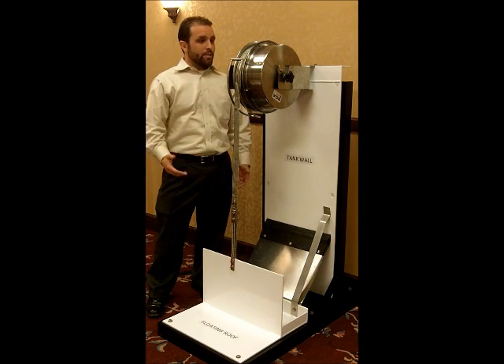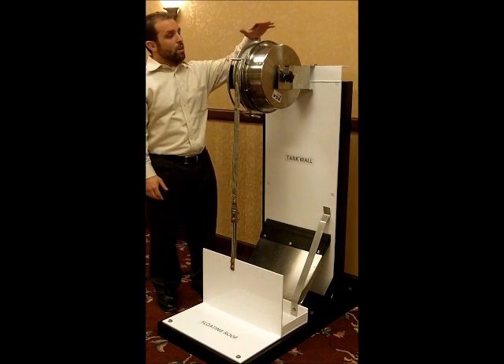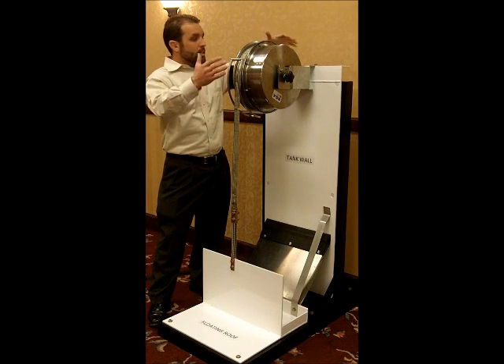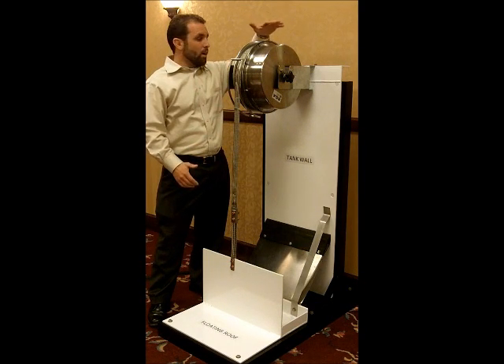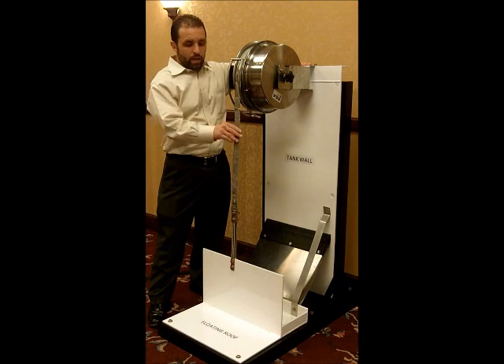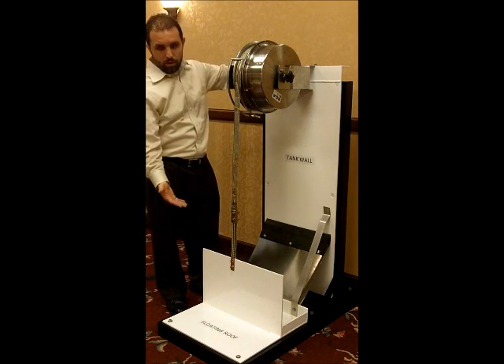It's designed uniquely in that it's a spring-loaded reel with a low impedance cable contained therein. The reel is attached permanently to the top of the roof of the tank, or the top of the wall of the tank, while the cable is attached permanently to the floating roof itself.